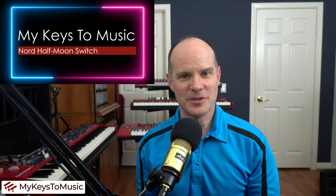Hello, this is Mark from MyKeysToMusic. Thanks for joining me on this video. You might have asked yourself, what in the world is a Nord Half Moon Switch and why do I need one?